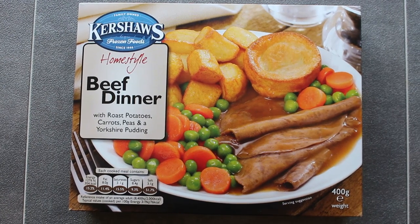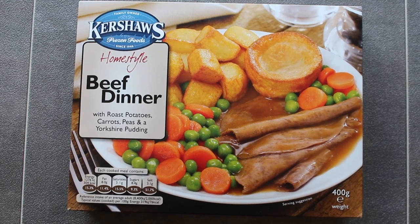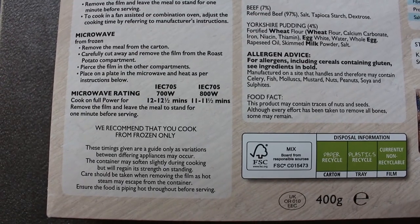Hey everybody it's Paparoni and it's Sunday so I'm gonna have Sunday dinner. Kershaw's today — beef dinner with roast potatoes, carrots, peas and a Yorkshire pudding. I'm gonna microwave it for 11 and a half minutes.